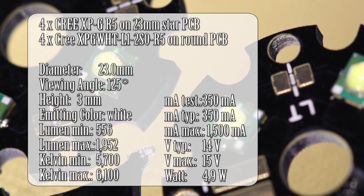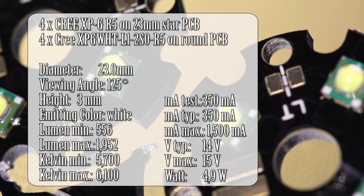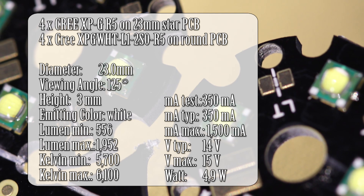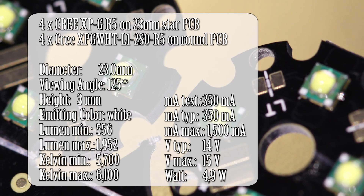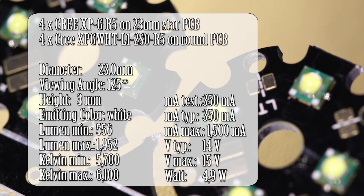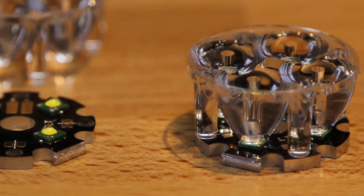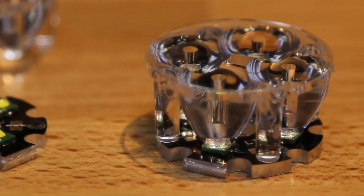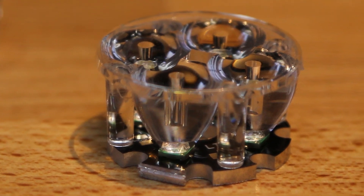According to the specifications, these stars have a forward current of between 350 milliamps typical and 1.5 amps, with a forward voltage of between 14 and 15 volts. At a typical forward current of 350 milliamps, they run at 5 watts for the star and the output is 556 lumen per star. I paired them with Cree XP4 type optic 15-degree plastic covers from the same company for about €2.50 each. So I'm paying approximately €10 for each of the 6 lights on the rail — not bad for the lighting output I'm getting.